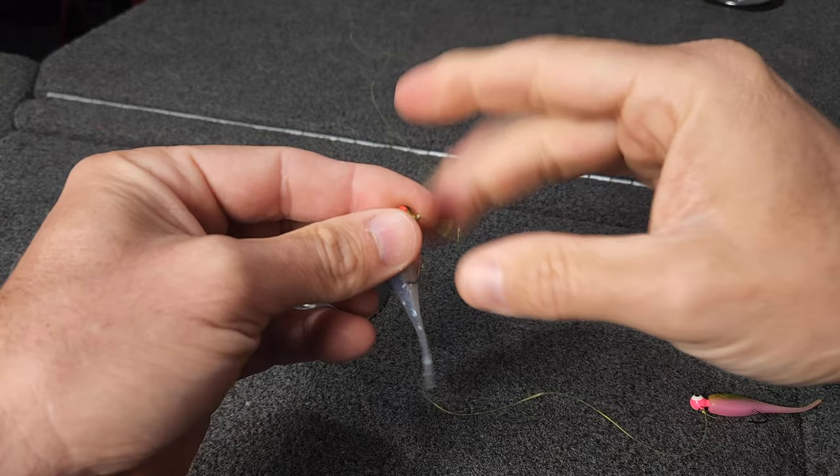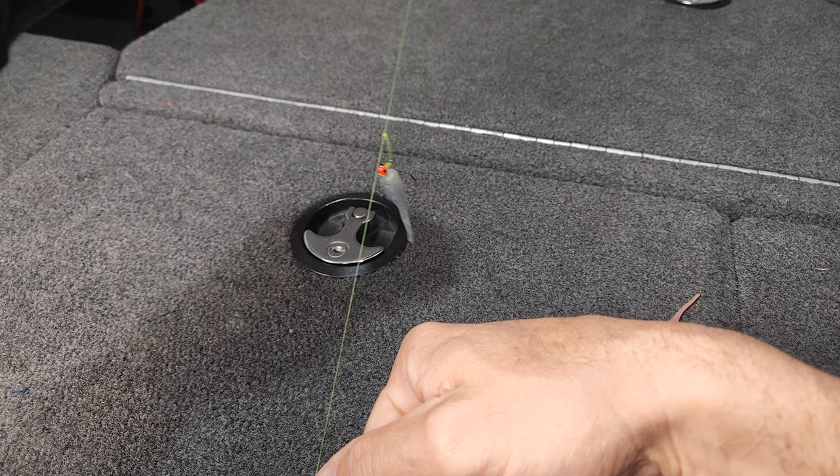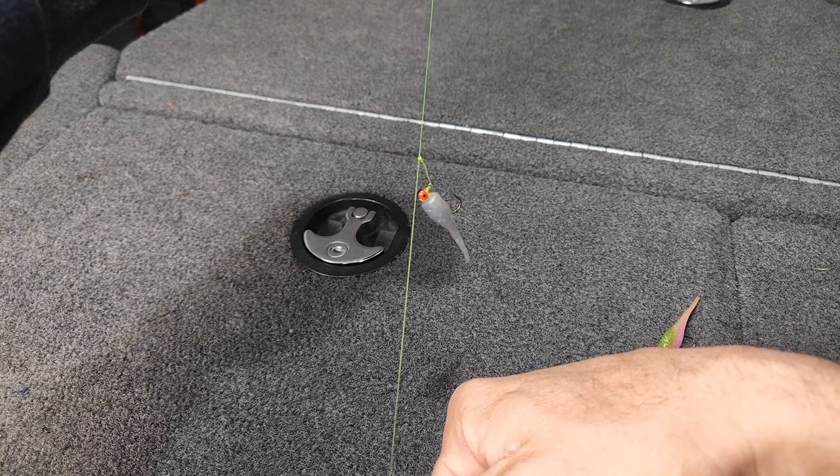As you can see, that knot is only about a half inch away from the loop of that jig eye. So when you hold your line out, that jig is only going to dangle off there about a half inch or so.